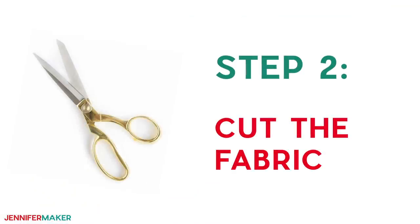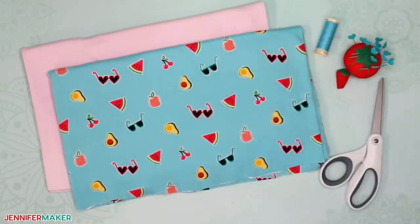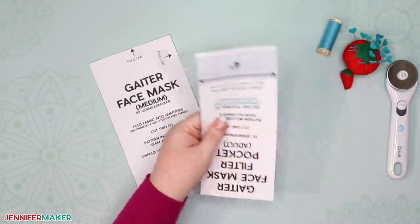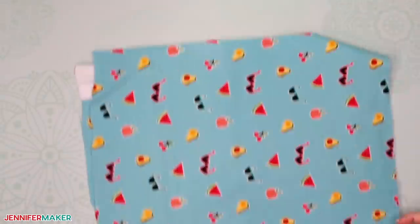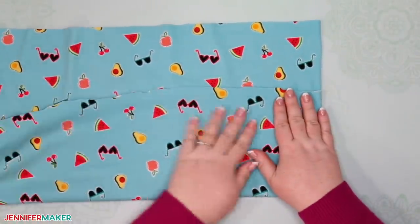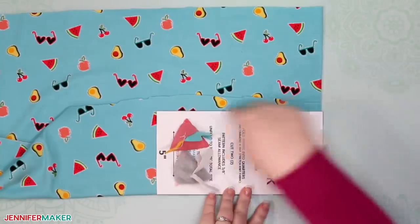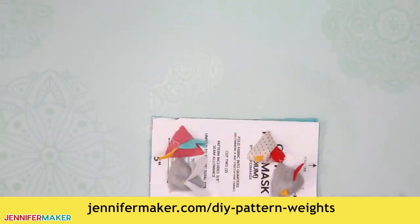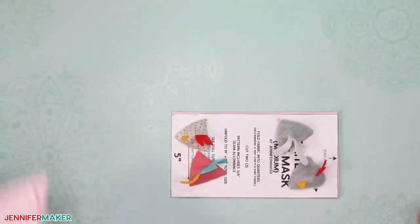Step two: cut out your Gator face mask pattern pieces from fabric. If you're cutting the Gator mask by hand, just print out the printable PDF, cut out each pattern piece as directed, and use it to cut your fabric. Note that your fabric is folded into quarters before you cut each layer — this is really important. Fold it like I am here, and then match up the fold indicators on your pattern to the folds in your fabric before you cut. I'm using some pattern weights to hold my pattern in place, and you can get the tutorial to make these yourself at jennifermaker.com/DIY-pattern-weights. Be sure to cut two layers of stretchy knit fabric.